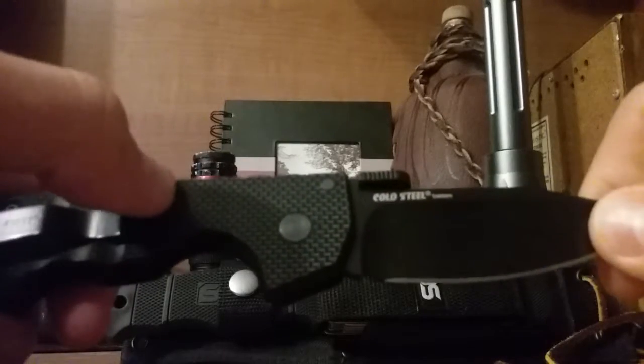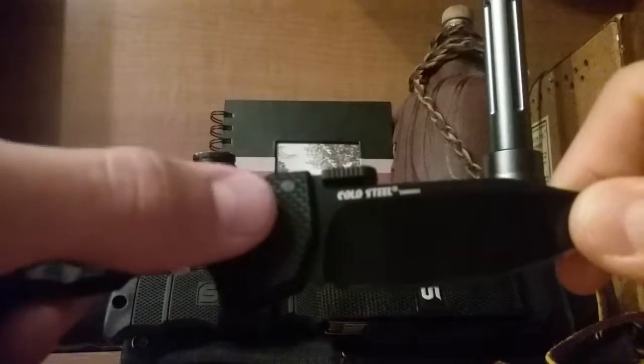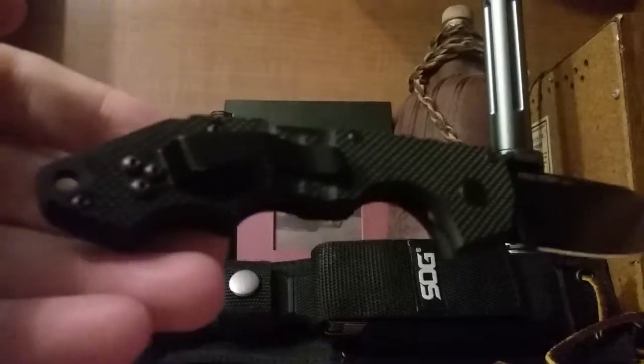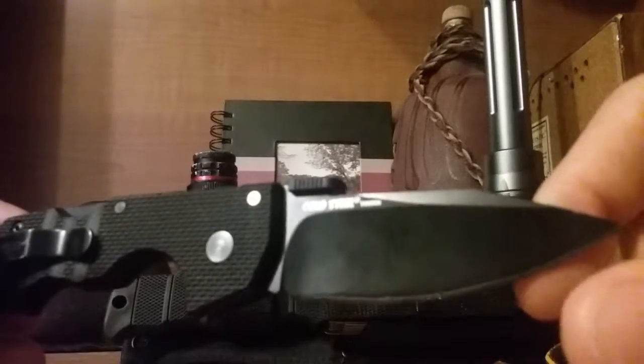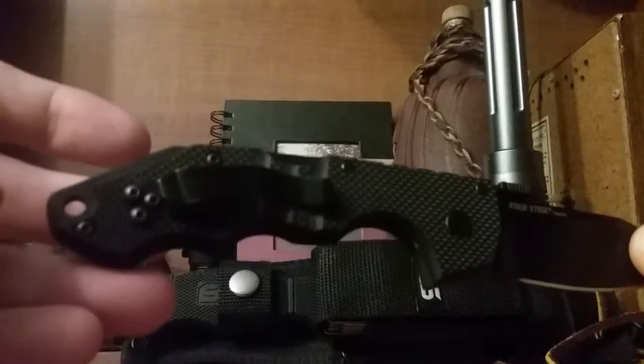It's still very grippy — it's not gonna let you slip anywhere. The reason I don't still carry it isn't because I don't like the knife; I carried it for a month. It's the fact that I really like my Smith and Wesson Magic MP, so I went back to it.